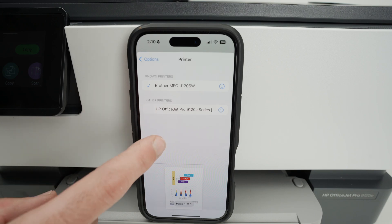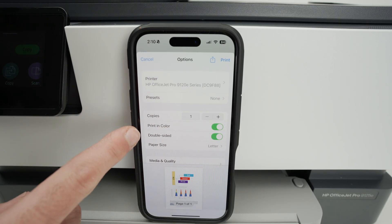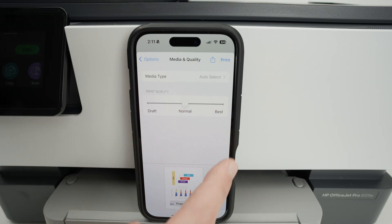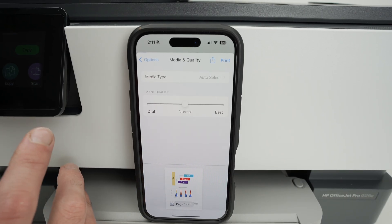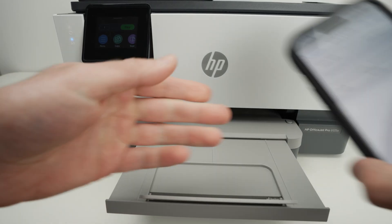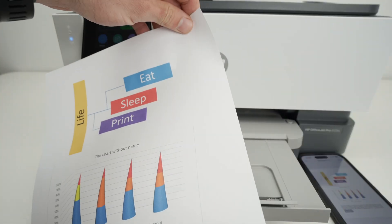Where it says Printer, make sure you select your HP printer — your iPhone needs to be on the same Wi-Fi network as the printer. Select the number of copies, whether you want color, double-sided, and the paper size. Under Media and Quality you can choose between Draft, Normal, or Best. For most things Normal is fine, but for photos or detailed prints select Best — it gives the best results but prints more slowly. Make sure your printer has paper in the tray and extend the output tray, then press Print.